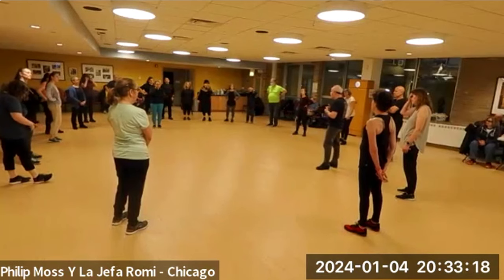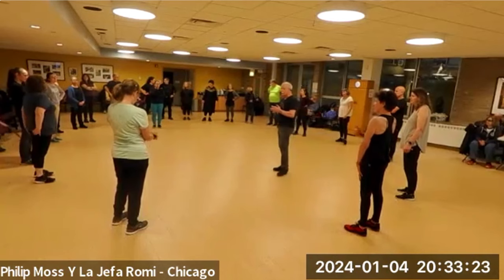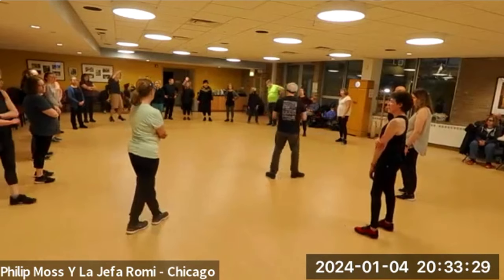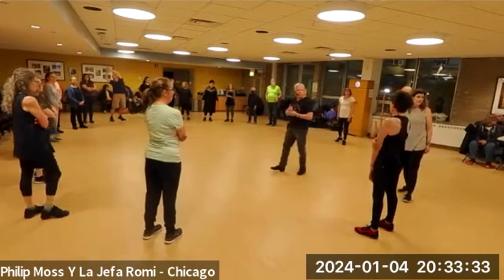Simple dance by our standards — three parts, each done twice. Not hard, but it is pretty. She's been wanting this dance to get taught, and so we're doing it. I also think it's appropriate. Would you play some music, please, Romy?